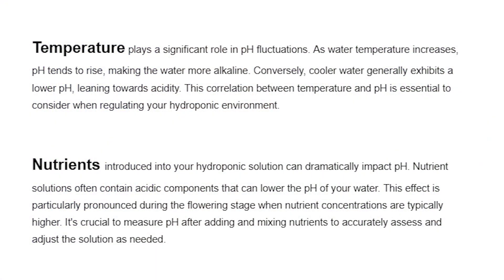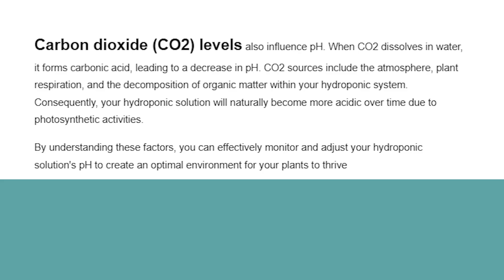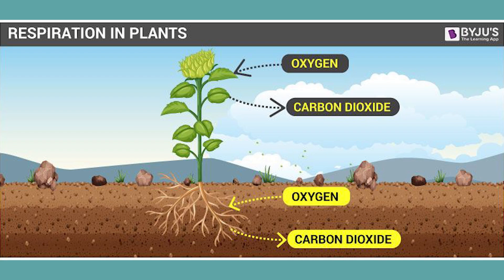When you add nutrients to your garden you're automatically going to be lowering your pH, because nutrients have a more acidic property by nature. Don't take your pH reading until after you've added and properly mixed your nutrients — that gives a much more accurate representation of what your plants are getting. The third thing that can affect pH is carbon dioxide concentration. When roots are respiring they release carbon back into the water, and during the flowering stage you can see pH drop significantly due to increased root respiration making the water more acidic.